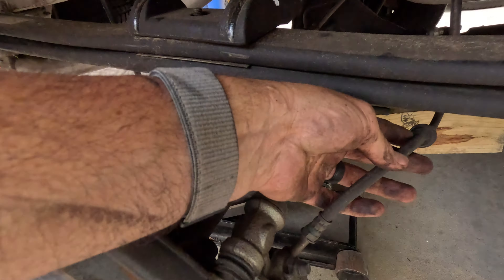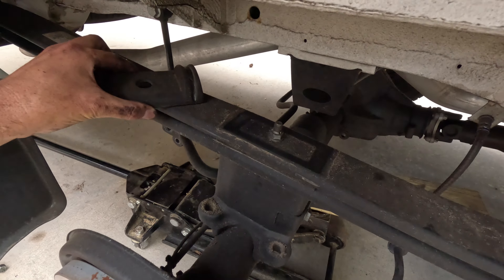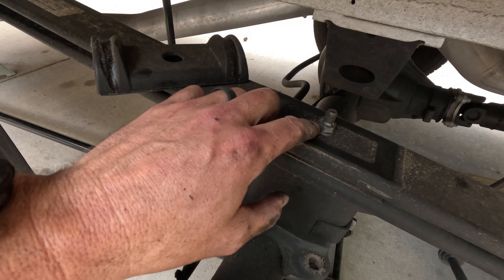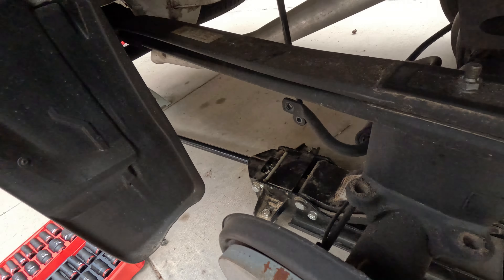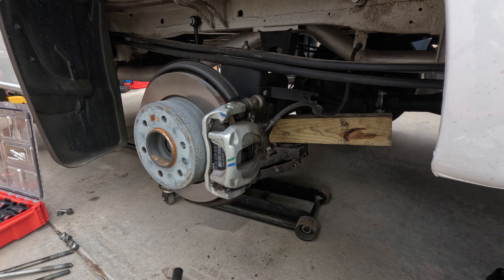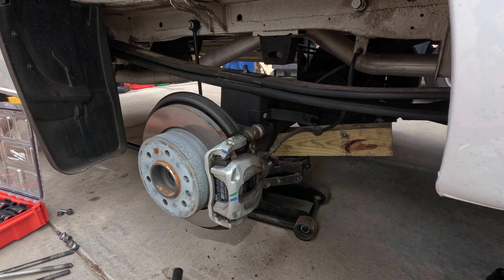We already slipped out the brake line from its bracket because we're going to need to remove the block. This is the keeper for the top, and this is the spring bolt I was telling you about that holds the leafs together. We'll set that aside and lower the axle down. I have a jack stand in the back for the vehicle to sit on, and we're going to lower it down so we can remove the block.